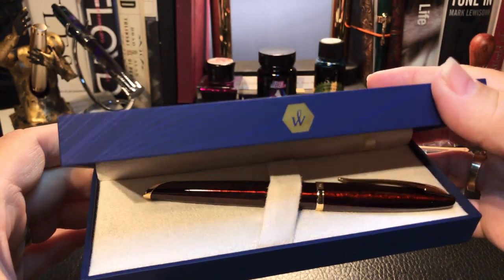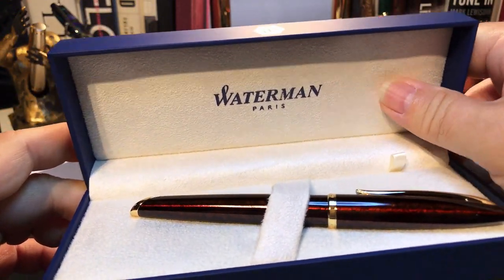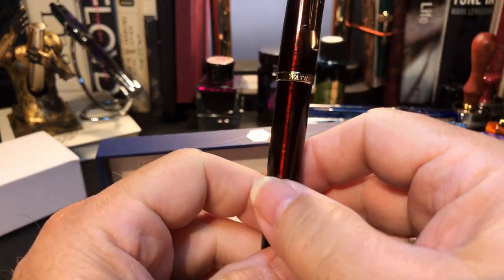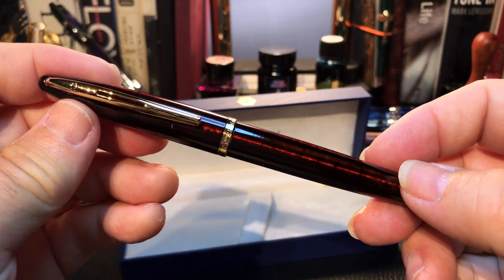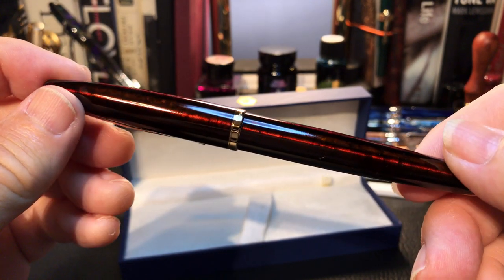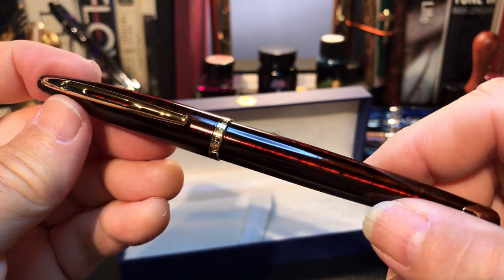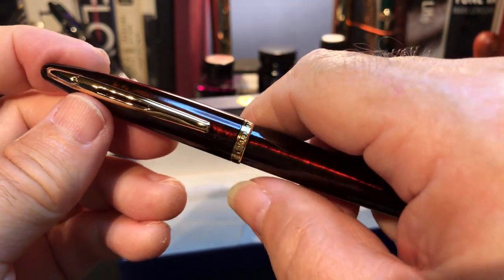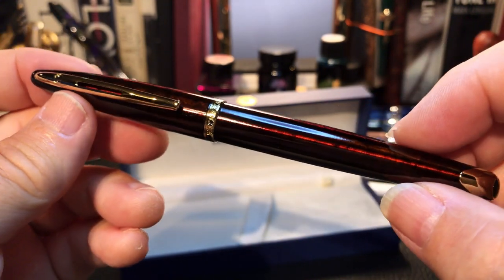We open up the case to reveal — wow — the Waterman plush case and the fountain pen. It's relatively heavy but not too heavy for a metal pen. I'll have to forgive the pounding overhead — people are preparing for my daughter's wedding tomorrow. I'm prepared with my fountain pen because I've got to write a toast to the bride, though I can't write it with this pen since I'm sending it away.